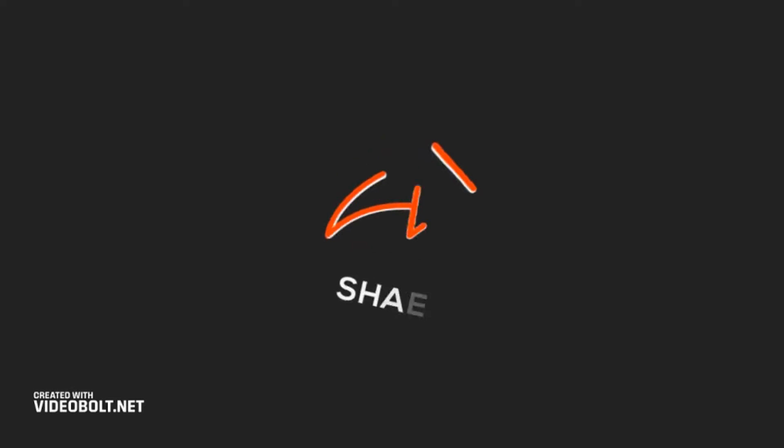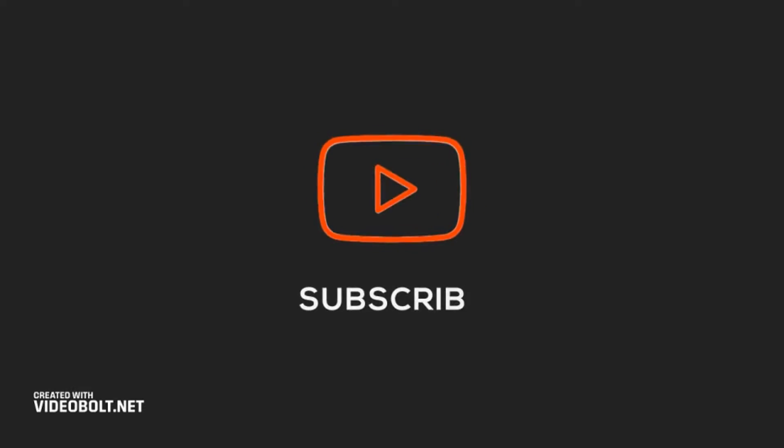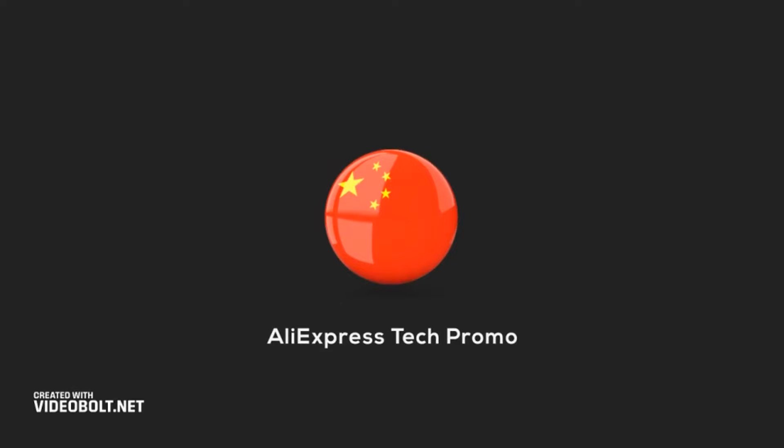Hello my dear friends. Today I brought some useful products from AliExpress. Subscribe and like my channel. Let's go.